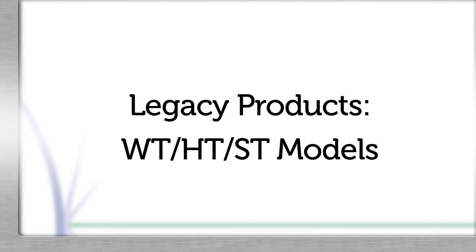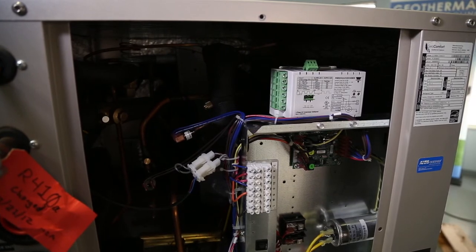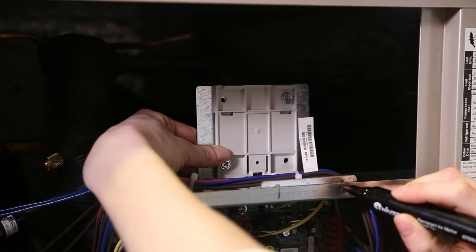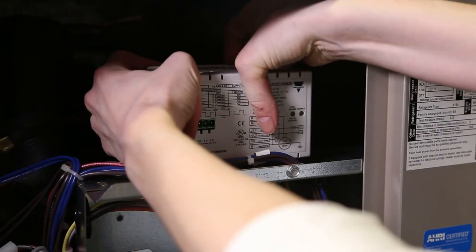The soft start kit is also designed to be installed in our legacy products: the ST, WT, and HT. To install the kit on these products, wire the module just like the XT/CT videos using the same diagram. The module is installed on the ST, WT, and HT just above the control box.